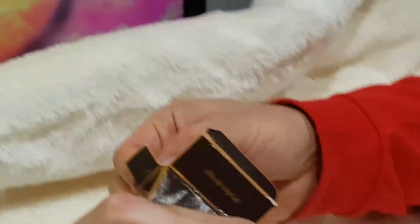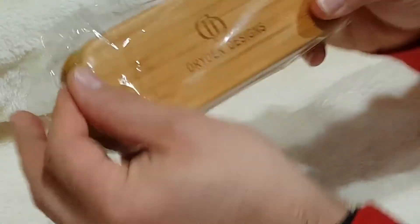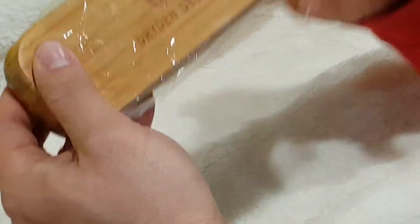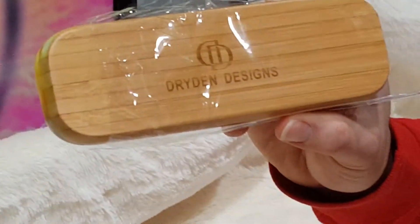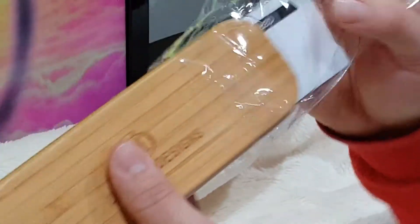All right, so let's go ahead and unbox this. Hopefully my camera person can zoom in here. What's really cool about this fountain pen — and I don't know that every fountain pen does this — is that this comes with its own carrying case. Let's go ahead and take the cellophane off.